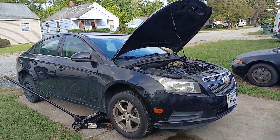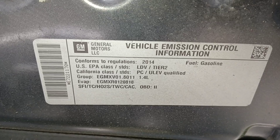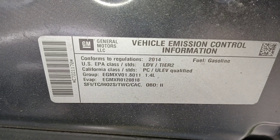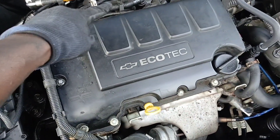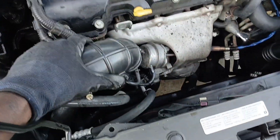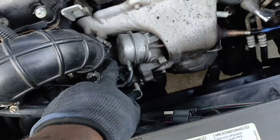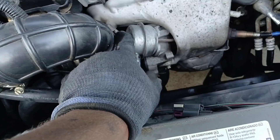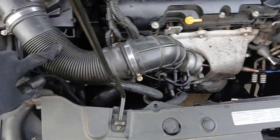All right, let's get straight to it — 2014 Chevy Cruze, 1.4 liter engine. In order to get to this piece here, we have to remove this. Let's go ahead and remove it by loosening this hose clamp here and this hose clamp here, and we should be able to remove this whole piece. By removing this piece, now you can see everything we need to access.